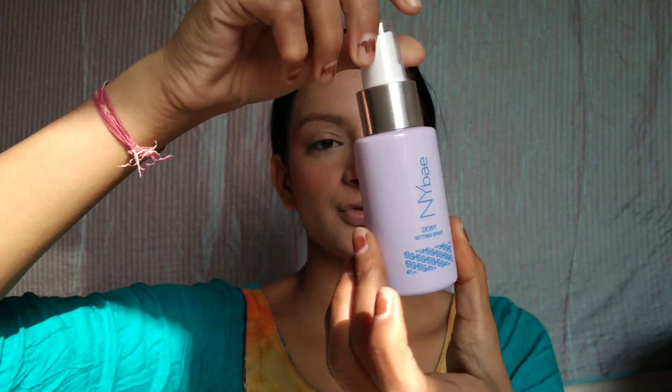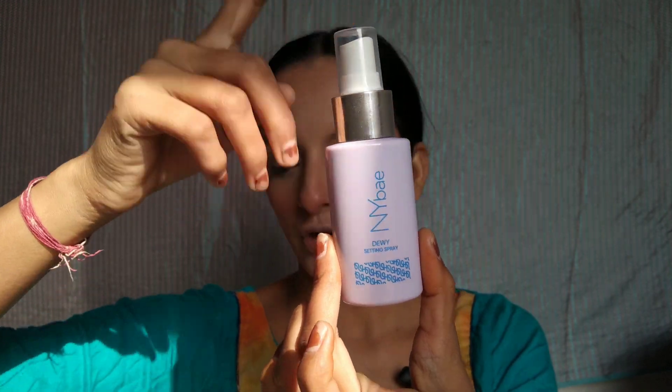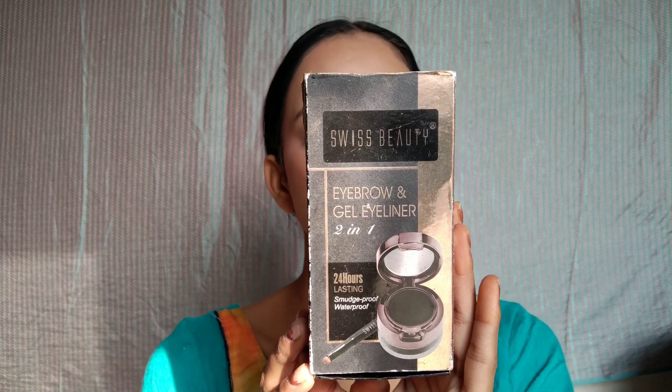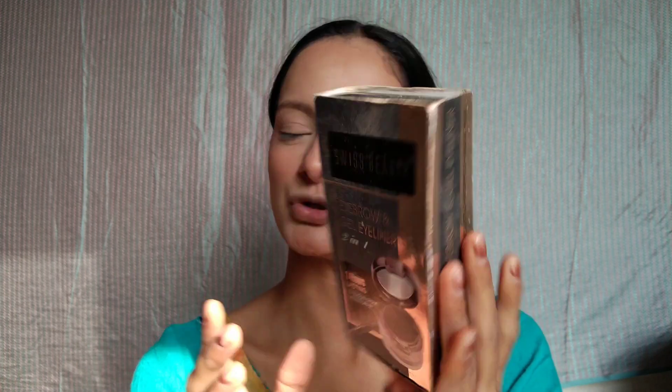I applied contour and blush with the palette. I used the NYX setting spray — after spraying it on your face, I will apply highlighter. Then I will start eye makeup. First, I will set the eyebrows using a beauty eyebrow gel liner.